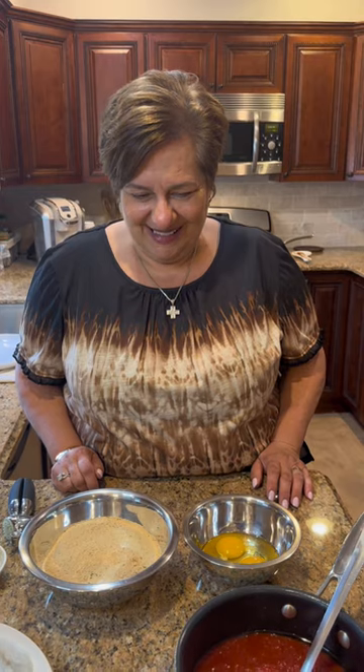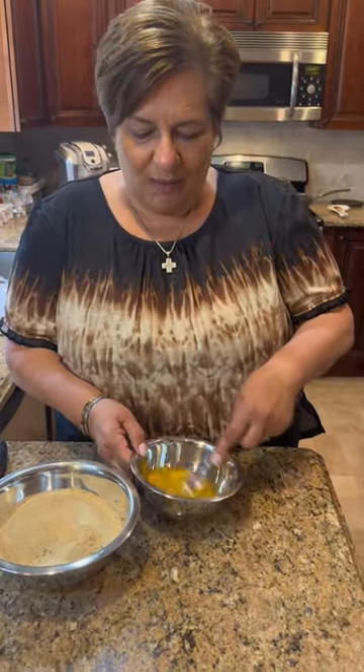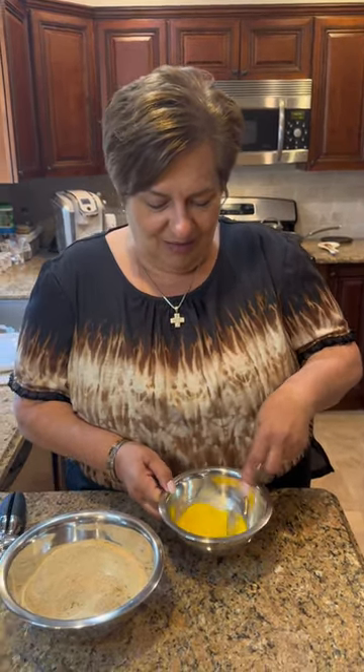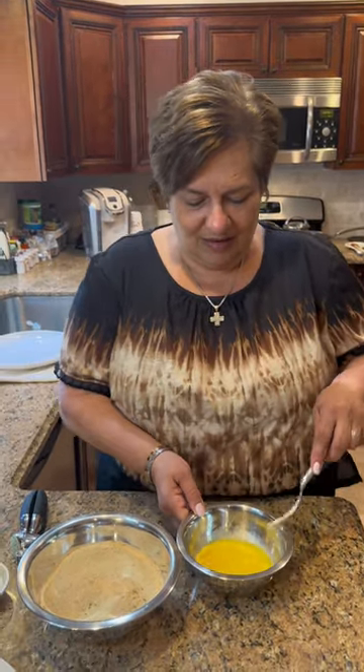All right, we'll be back by the stove. I can set this aside. I'm going to beat my eggs. So, I'm going to scramble — well, beat my eggs. You're not cooking them. They're going to be on the shrimps.